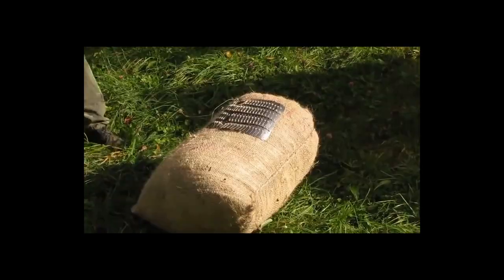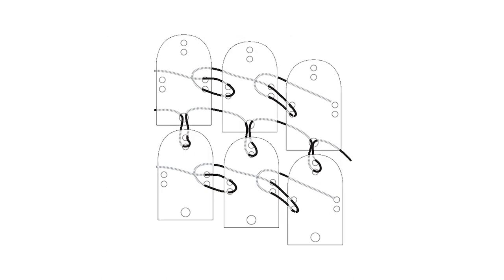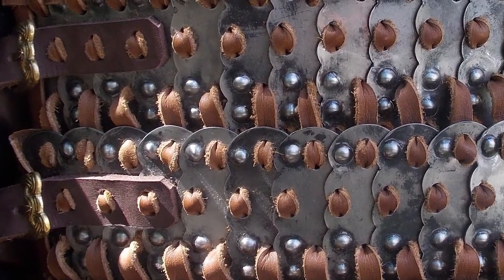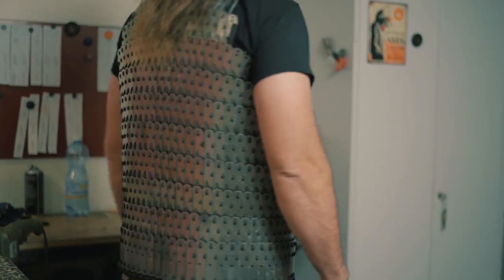Any, even very powerful hits will be cushioned because each plate is interlaced with the cord in several places. Apparently, the authentic lamellar armor plates were fixed with leather laces. But we use a paracord lace because this material significantly increases the life of the equipment.